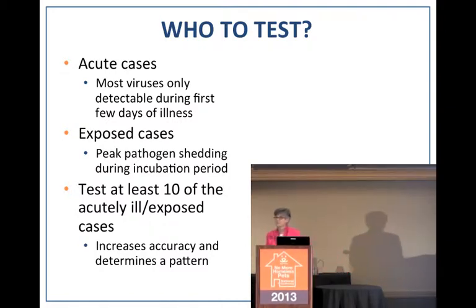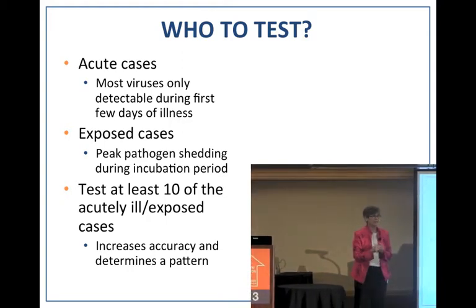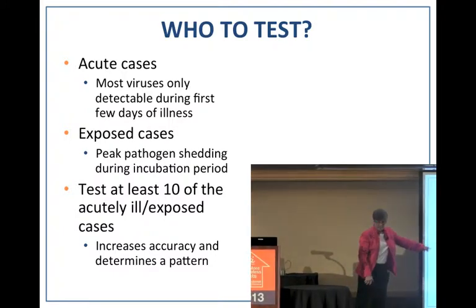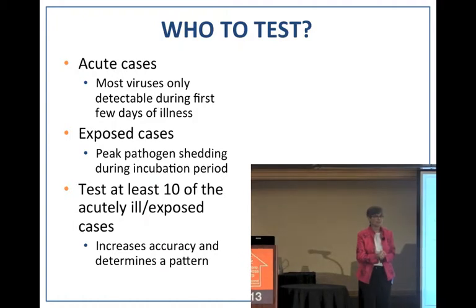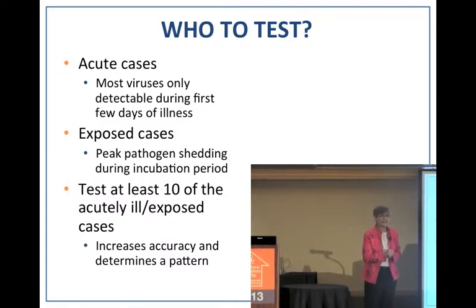You want to test at least 10 dogs — not just one or two. A good approach is five dogs that have been sick for one to three days and five dogs housed nearby that aren't sick. Testing this number drastically increases the accuracy of your results and helps determine whether there is a pathogen or pathogens actually responsible for the infection. You're looking for a pattern; don't hinge your diagnosis on testing one or two dogs.